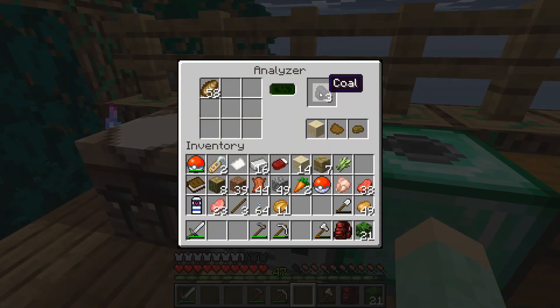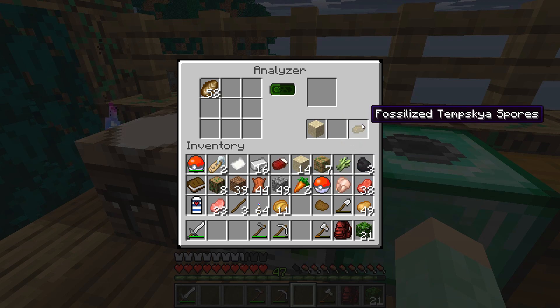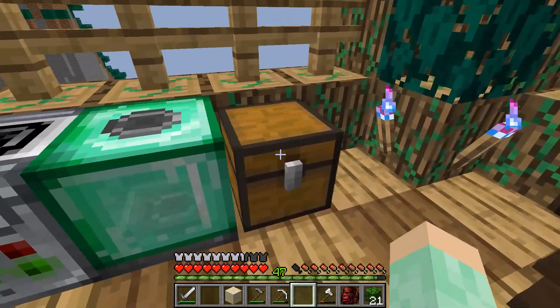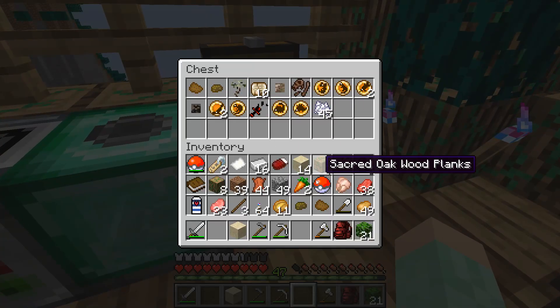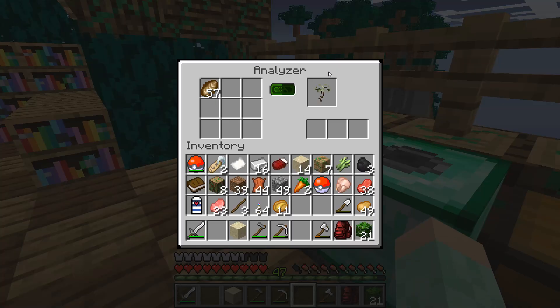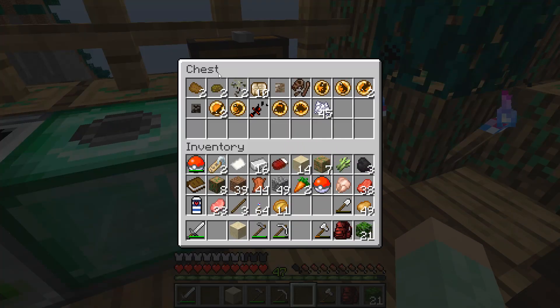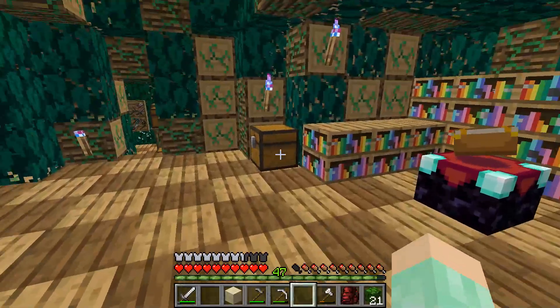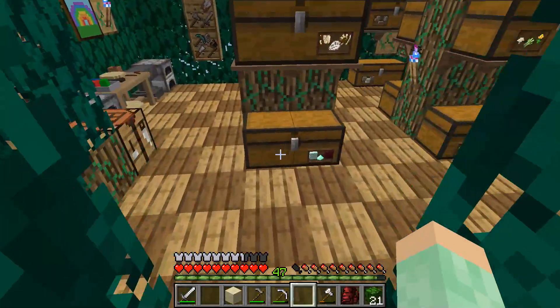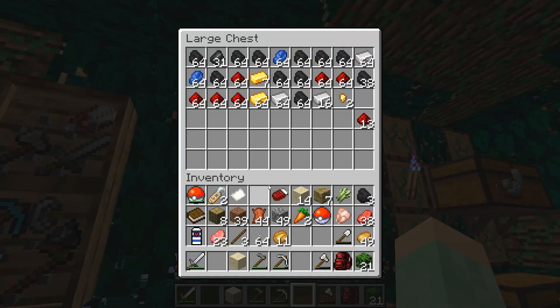Let's see what's in the extractor. We got coal, fossilized horsetail spores, fossilized tempskia spores and sand. I don't think I've gotten the tempskia spores before - actually, we have. And some coal. And another petrified paleo raft sapling. I think I've already gotten all the kinds I can get, but I don't mind having multiples because I don't know if I can get saplings from them.